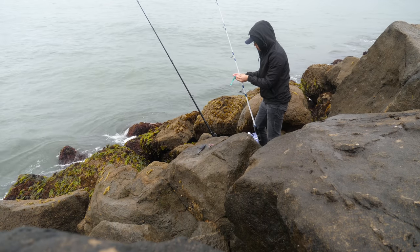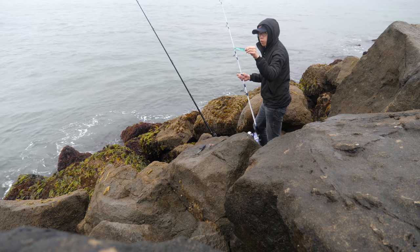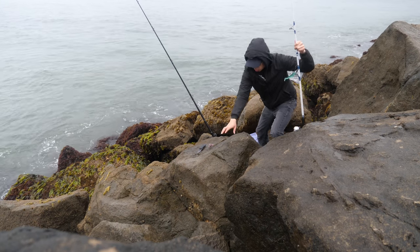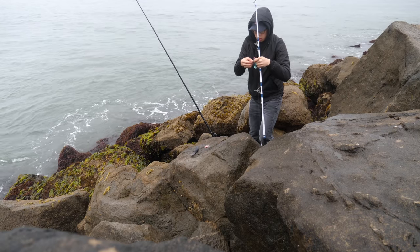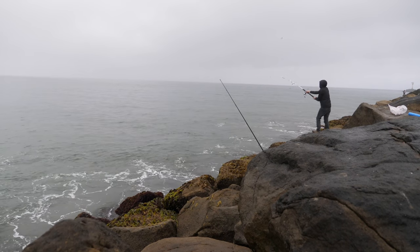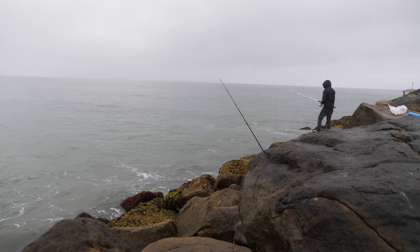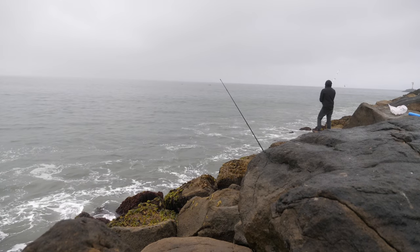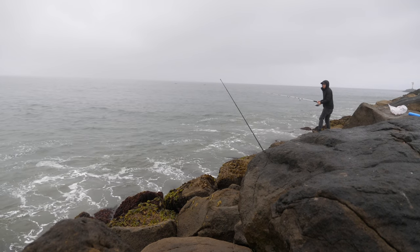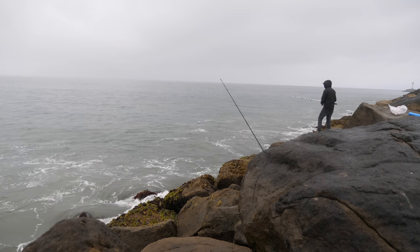I'm setting up my eight foot rod I'm gonna use to cast, attaching a four or five inch swim bait using a three-quarter ounce jig head. I'm also going to cut a small piece of squid onto the hook, just so it has that little extra added flavor. I'll probably just be casting for about fifteen to twenty minutes — doing four or five casts in one direction, and if there's no success, switching to another direction.